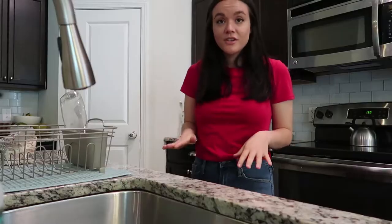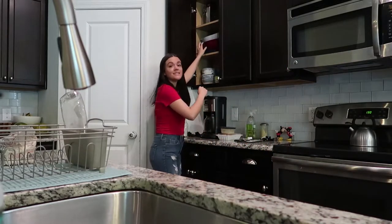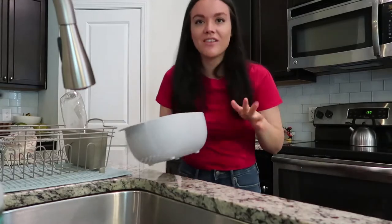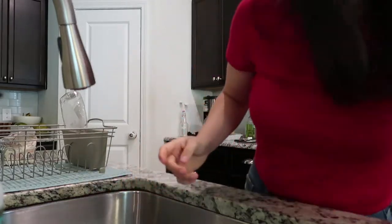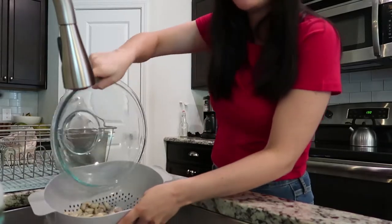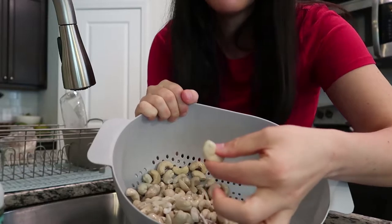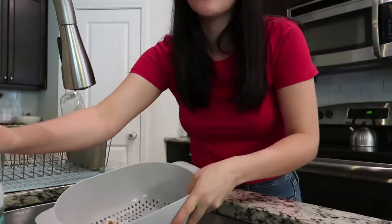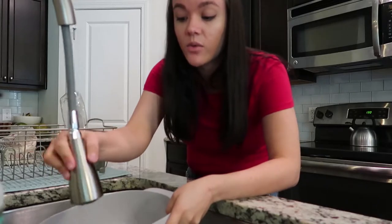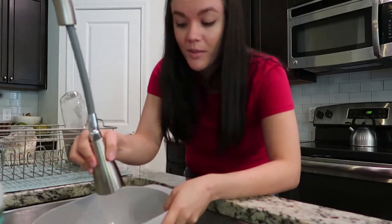But let's go ahead and get started. The first thing I'm going to do is strain my cashews and rinse them off — just get any of that gunk off of them. The cashews absorbed water and they're nice and fluffy, almost like sprouted cashews, and they'll be a lot easier to blend that way.